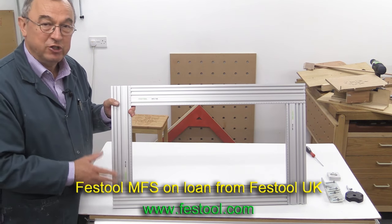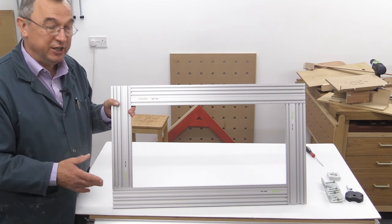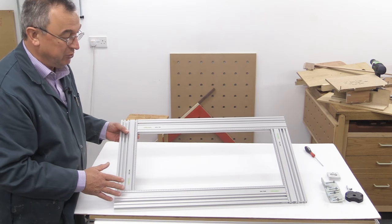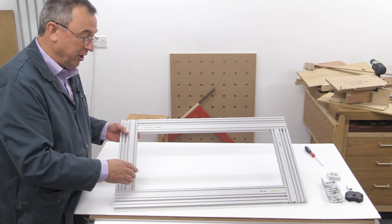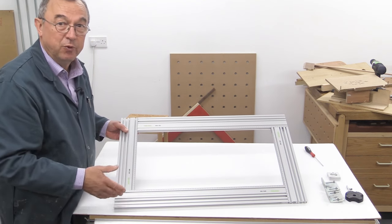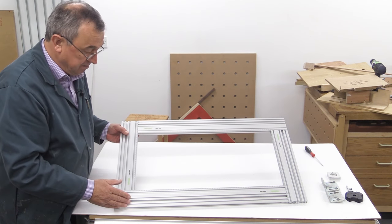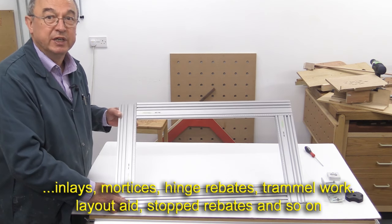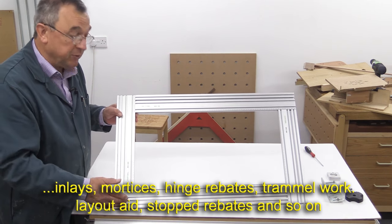The MFS is essentially a router template guiding system. Basically, the idea is you set this up to the dimensions that you require and then use your router, usually on the inside here, to cut out some form of profile or whatever it might be. But actually it goes a little bit further than that, and it can also be used for doing curved or trammel work.